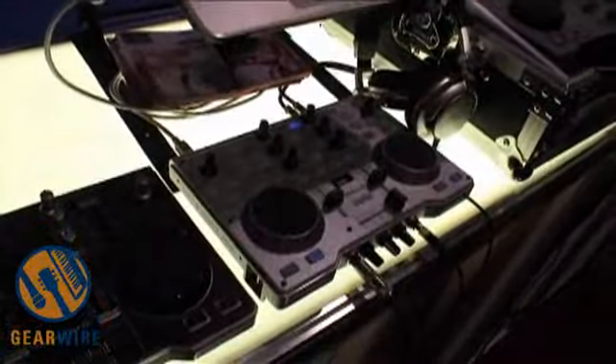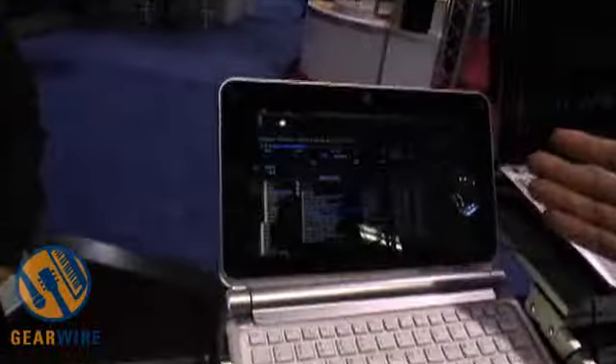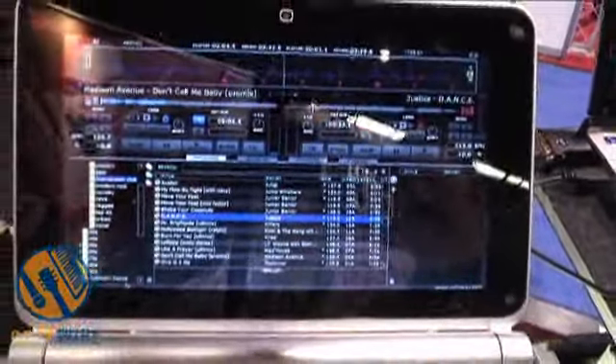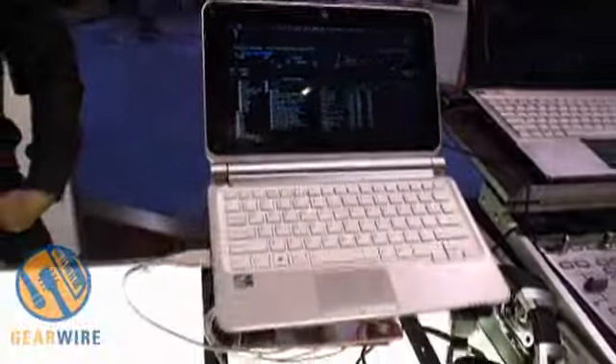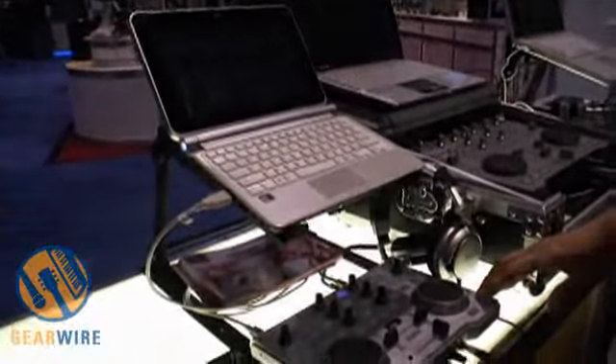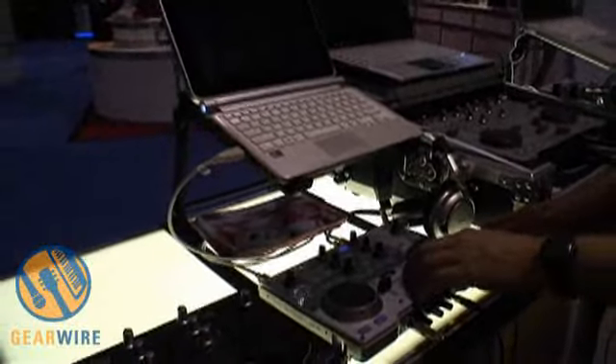So this is kind of the successor to the MK2. And I'm showing it deliberately with one of our Hercules brand netbooks, just to show that if you have a small controller, you can run it with a small computer. It's not going to run as fast as a dual-core, clearly, because it's a single-core atom processor, but it's going to do just fine.